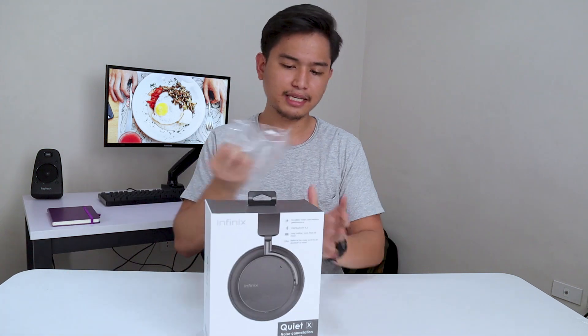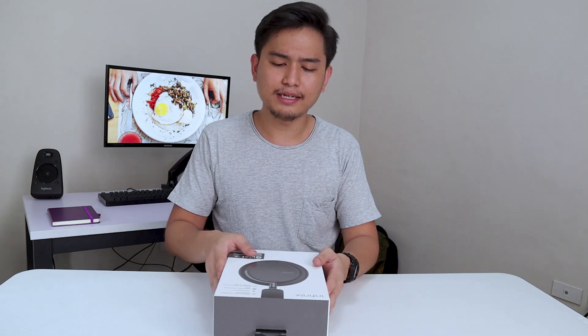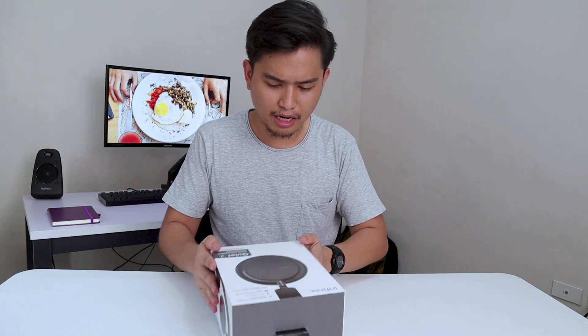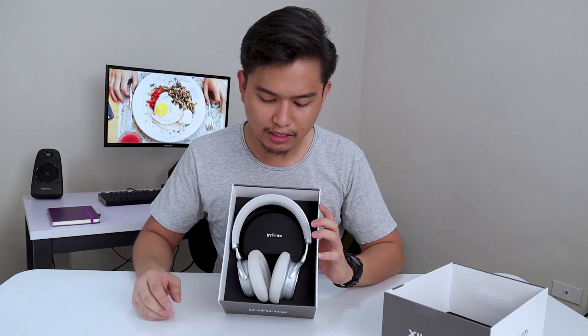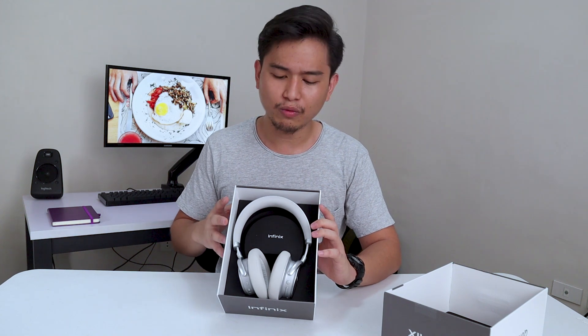There goes the plastic. You're actually getting a lot here for $30. I'm kind of cheating because I already unboxed one of these, but I wanted to share this experience with you guys. Even though I unboxed one before, it was the black version, so it's actually kind of a different story with the white one.